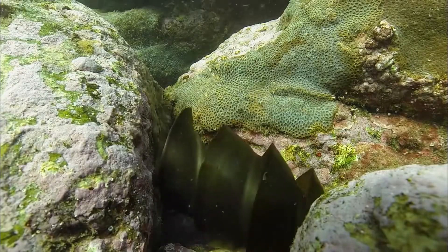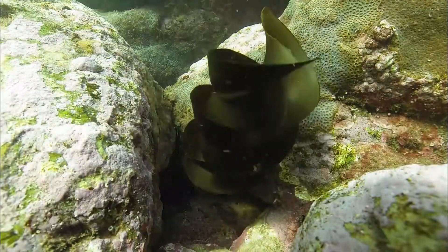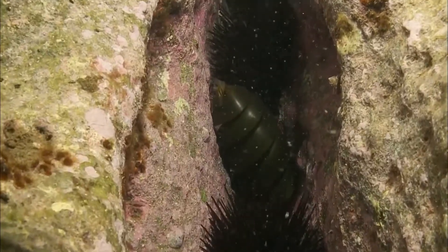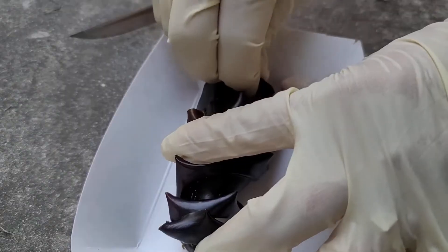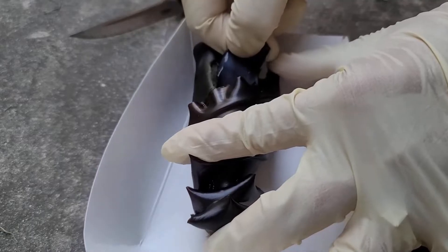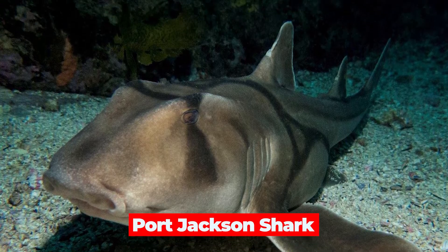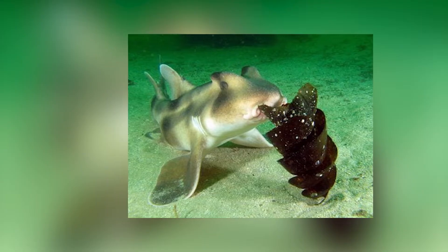The egg case itself resembles an auger bit, initially soft when it emerges from the mother, but quickly firming up. This unique packaging is made of a material similar to fingernails or hair. The exact process of how this distinctive shape develops remains unclear, but marine biologists speculate that the organ where the egg is formed, called the gland, is twisted. Other sharks that lay corkscrewed eggs include the bullhead shark and the Port Jackson shark, the latter of which has been observed securing its spiral egg into the sand like drill bits.